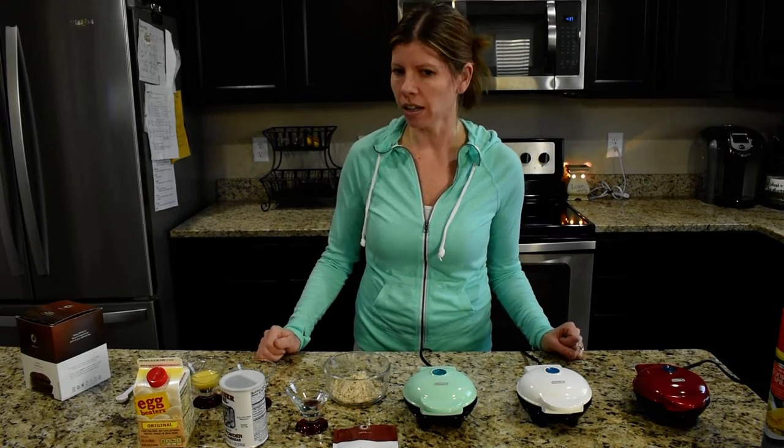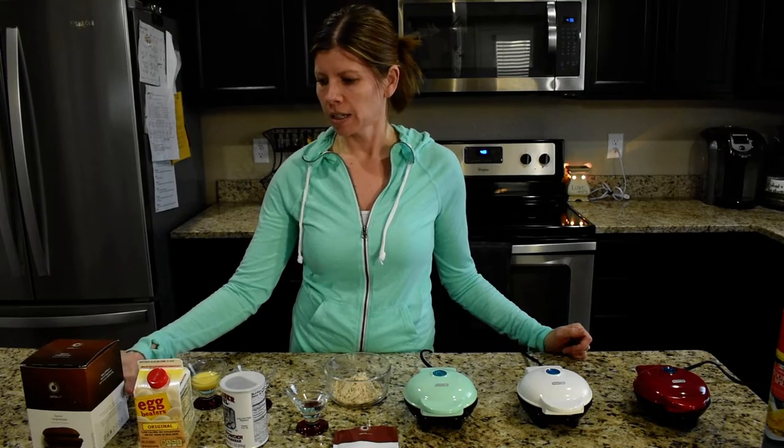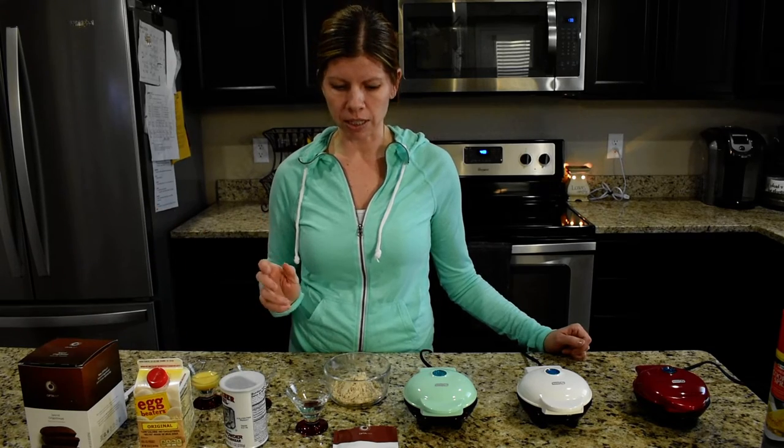Hi everyone, health coach Jen here. I'm coming at you with another Optavia fueling hack. Today I'm going to be making the Spiced Gingerbread waffles, and they are super yummy and really easy to make.